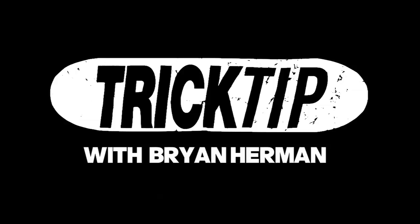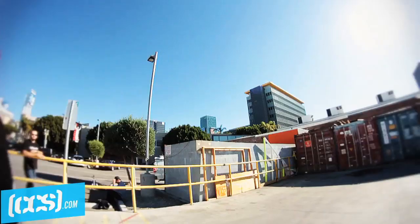Happy Thanksgiving. This is Brian Herman and we're doing trick tips today on CCS TV. Today I'm going to teach you how to do the switch frontside flip.